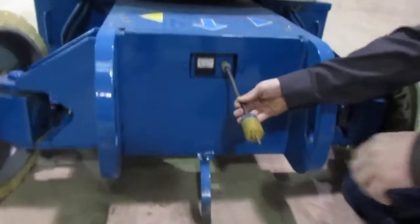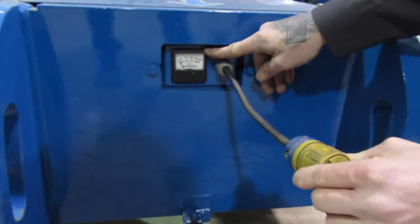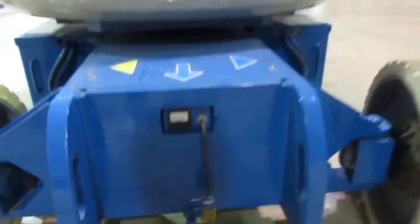Back here is going to be your charger. You're going to plug it in here with an amp gauge to show you how much charge you have on the machine. That's located right there in the rear.